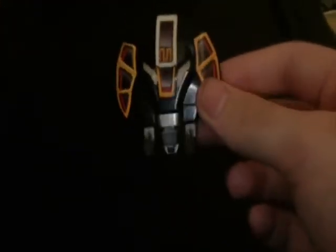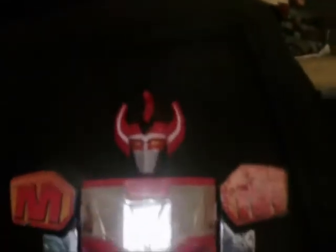The legs come off, but other than that this is a non-transforming figure. Only one of these will come with the mastodon shield, but I'm selling both of them together. This is the other one.